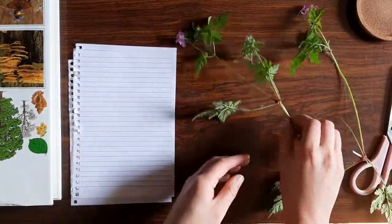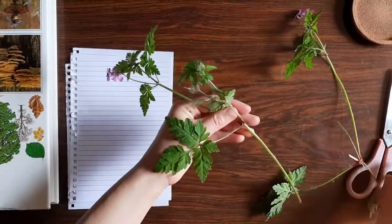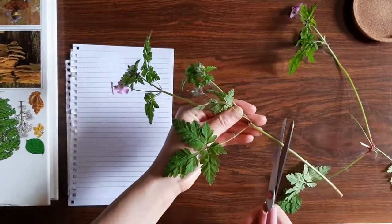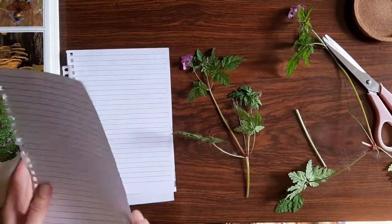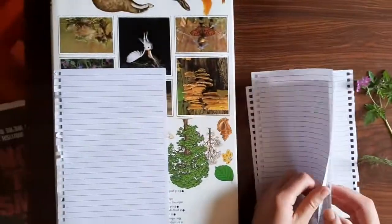Take what you need for your specimen sheet, but make sure to leave some for nature. Take a section that includes the flower, leaves and stem, as most identification will rely on characters from these different parts of the plant.